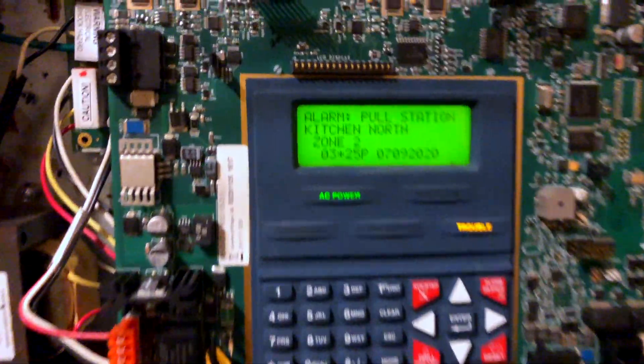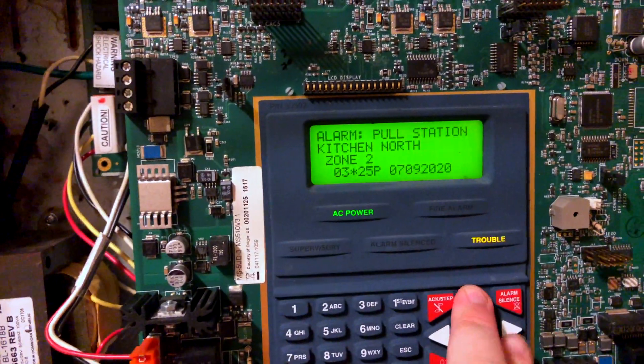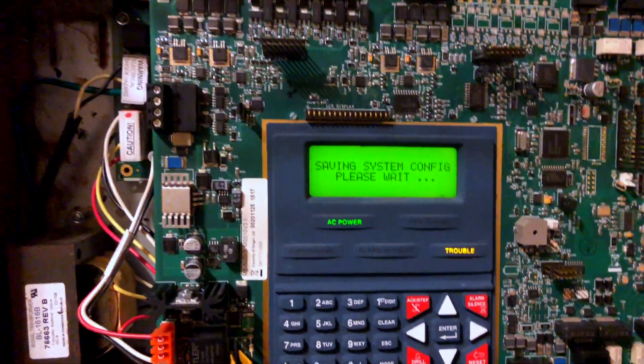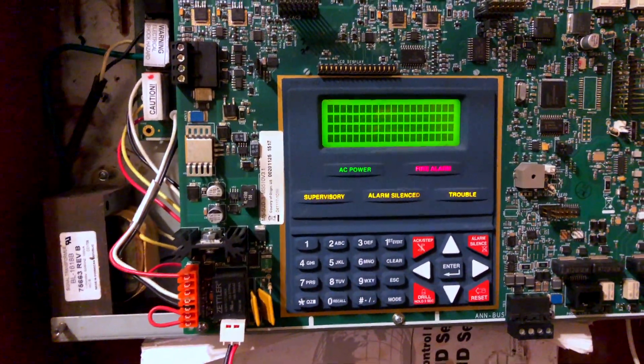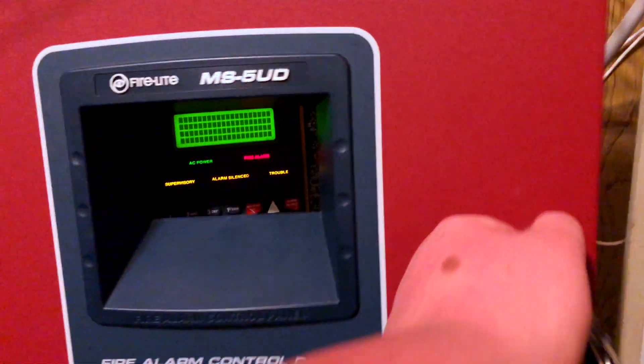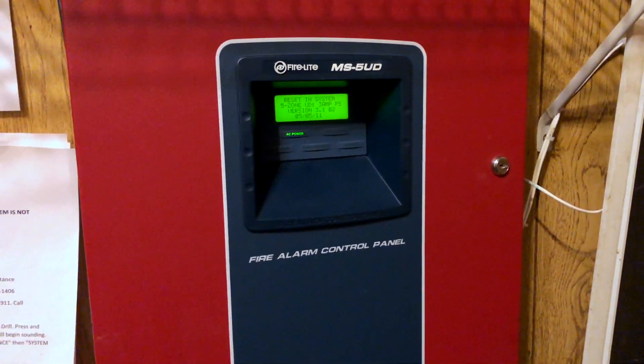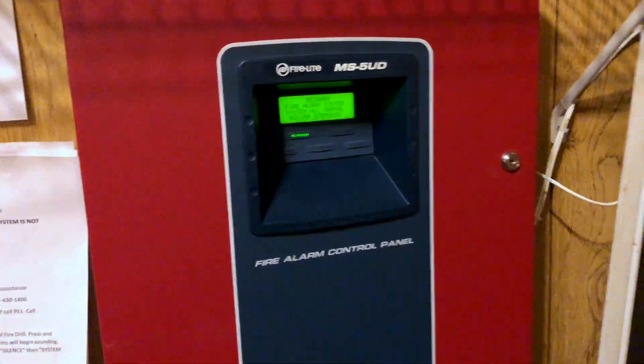As you can see here, it says 'pull station kitchen, pull station garage' — those two worked. We'll escape out and it will reset. Okay, and then we'll go back to the kitchen and pull the Simplex station.